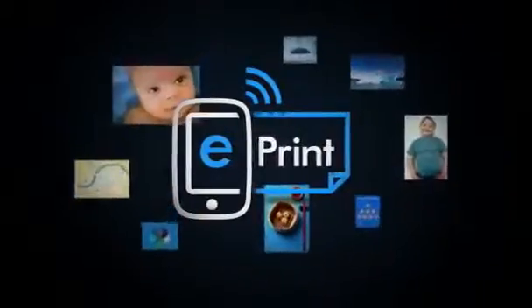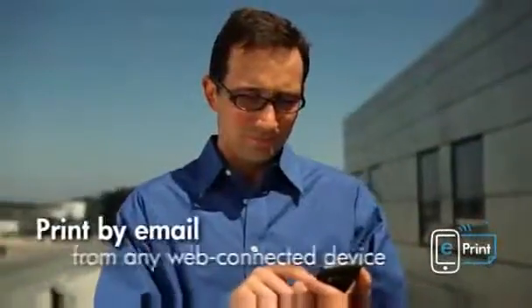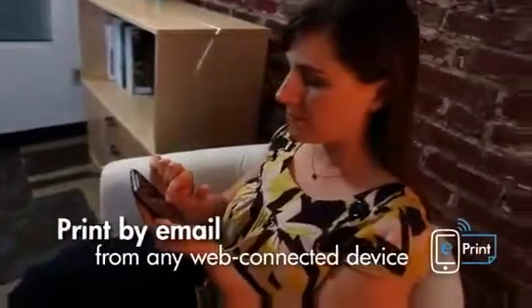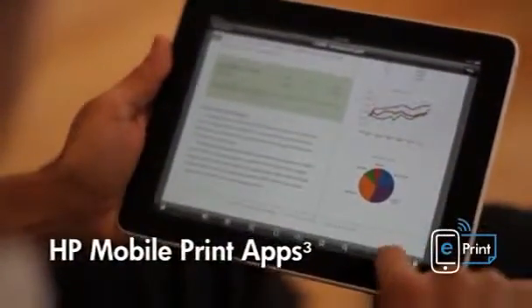HP ePrint Mobile Printing lets you print from virtually anywhere, whether you're across the room or across town. With HP ePrint support built into Apple mobile devices, Google Cloud Print, and more, HP is the industry leader in mobile printing technology. And HP apps make mobile printing easier than ever.